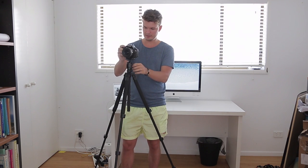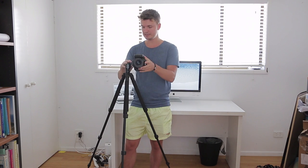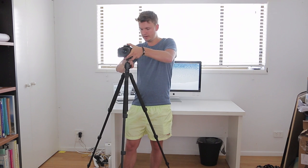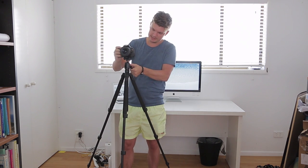This is the Dolica tripod all set up. It's got a ball head on here so if you want to do some vertical shooting it's pretty easy to position it and tighten it up. The grip on it is actually quite nice for tightening it up and it is quite easy to get it nice and tight and it's not going to move. This is a 62 inch tripod and I'm around about 5 foot 9 and a half — it's about as tall as me or a little bit taller, so that's totally enough height for most situations.